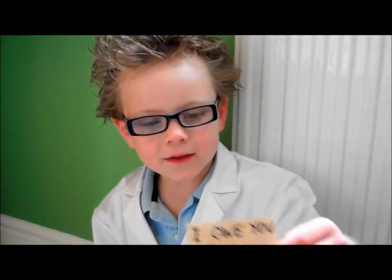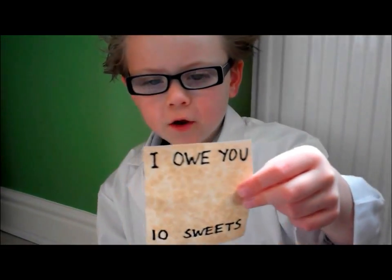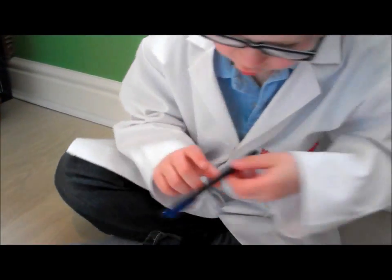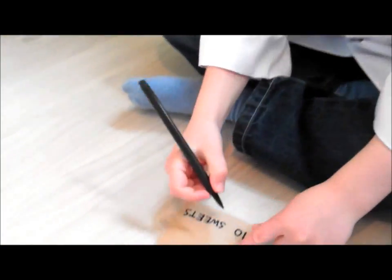Professor Eve wrote me this note because she owes me ten sweets, but I want more, so I'm going to add an extra zero onto the end.